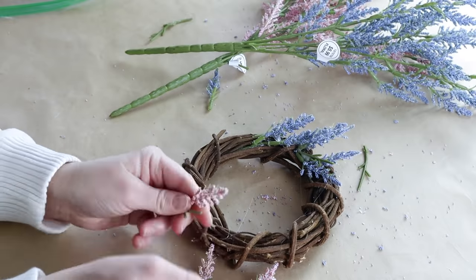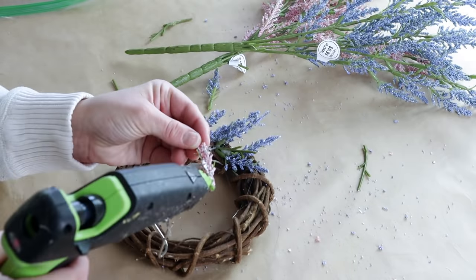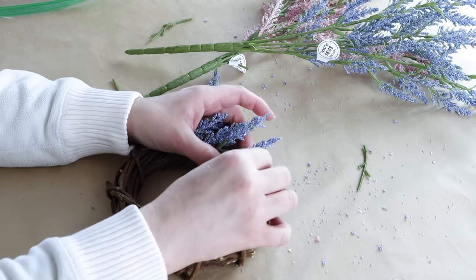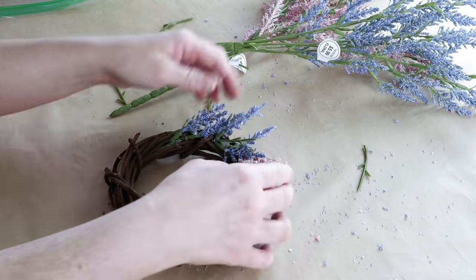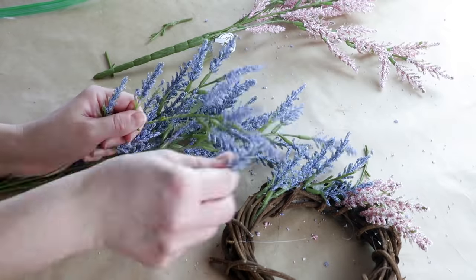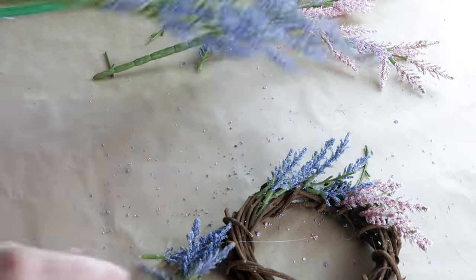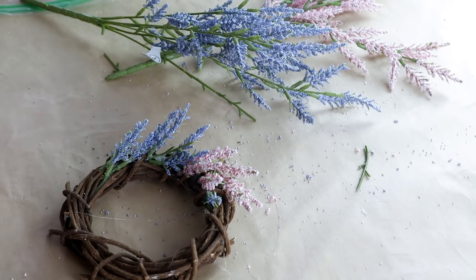I hot glued a bunch of the purplish-blue ones down in a section, and then once done with that I started hot gluing all of the pink ones down. I did stick them in between some parts of the grapevine wreath just so they would stay in place until the glue fully dried.